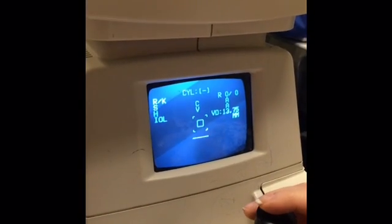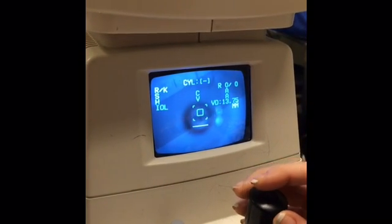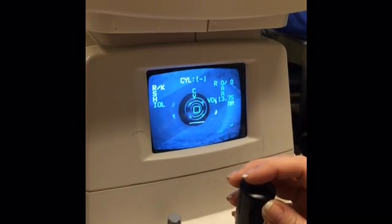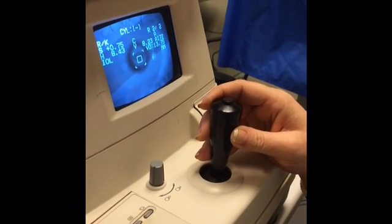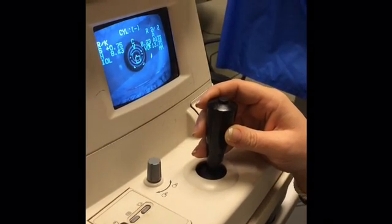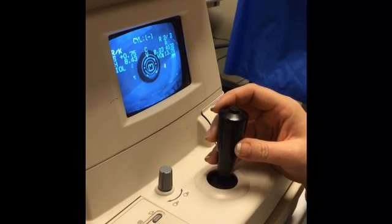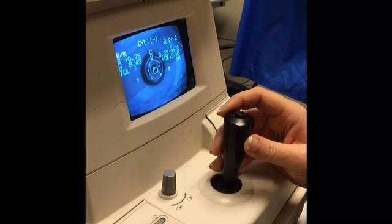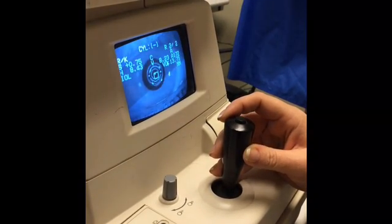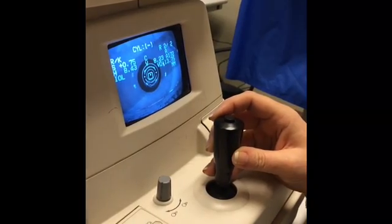Once you have adjusted the chin rest, it's time to move forward until the eye comes into focus. Using the platform and the joystick, slowly move inward towards the eye until the mires become in focus. If you go too far in, the mires blur. Too far out with the joystick and platform, they blur as well. So slowly move in until they become clear.